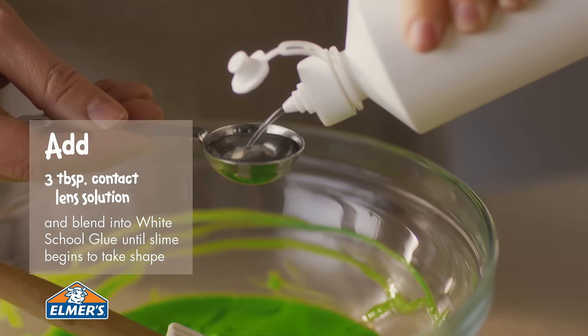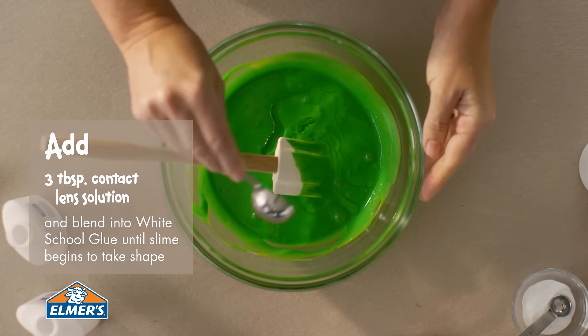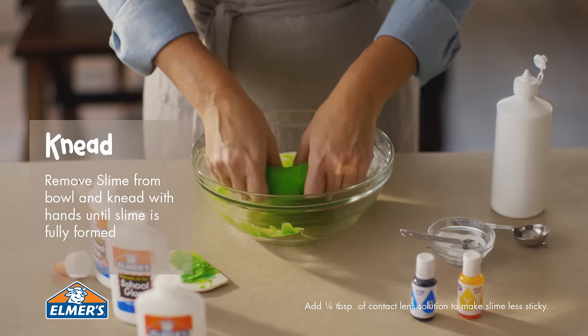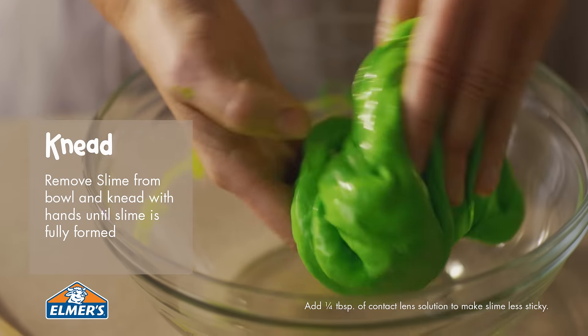Now add three tablespoons of contact lens solution, blending into the mixture until the slime starts to take shape. Knead the slime mixture with both hands until fully formed.